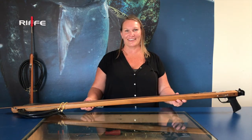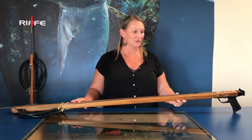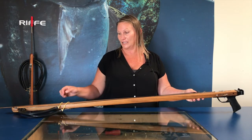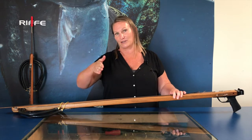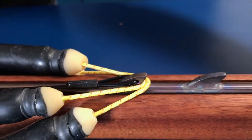Another common question I get regarding loading is when there's more than two bands on the gun — three, or some people put four — and there are only two or three shark fin tabs on the shaft. You can actually double up the bands on tabs, but the proper way of loading would be the bottom band first going to your closest tab. It's best to load them in an accordion effect — accordion first to last, bottom to top. Pulling them back in that order gives the best results, and these tabs can take up to three bands. It's tight, but it fits.